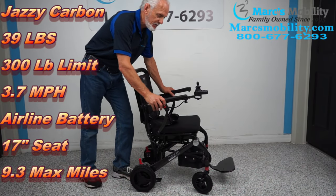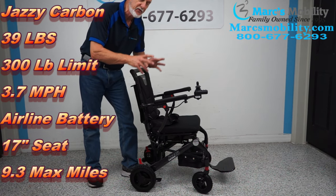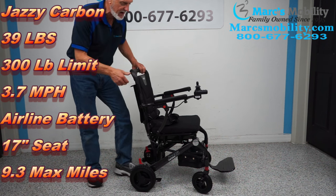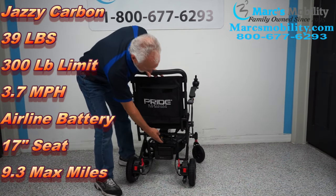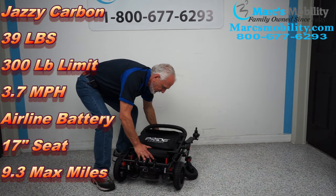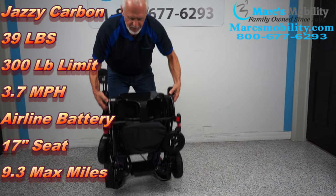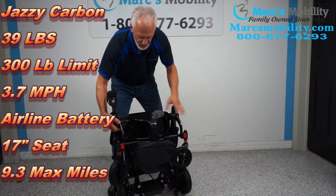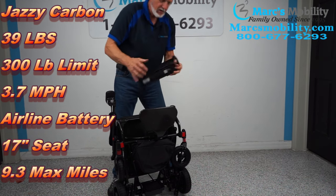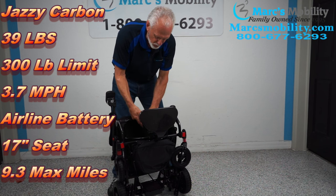The Jazzy Carbon ultralight power chair weighs only 43.6 pounds, or 39.6 pounds if you remove the battery pack. To fold the chair, all you have to do is pull this lever right here and fold it down. Pulling the battery pack out brings it to 39.6 pounds. This chair has a 300-pound weight capability.